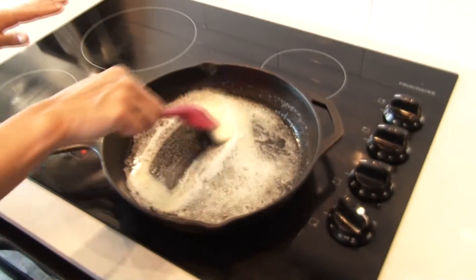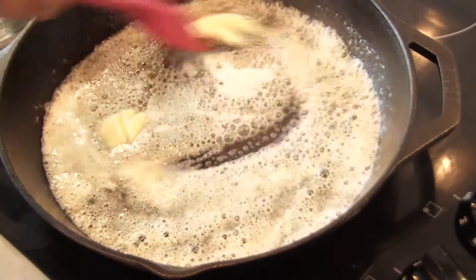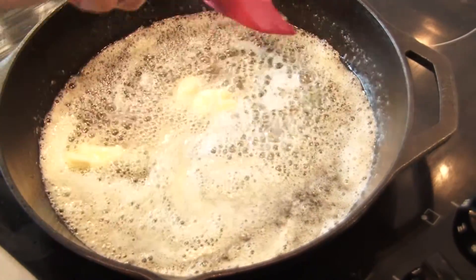I'm telling you, take my word for it, just do this step. It just changes your cookies just enough that they taste better than the ones you've been making all these years. So we're going to get this nice and browned and ready to go, and I'm going to show you what it looks like once it's browned so you can use that as a guideline for how your browned butter should look.